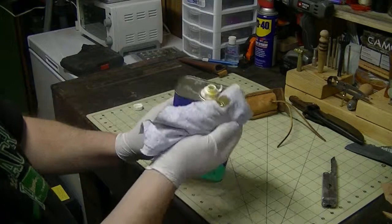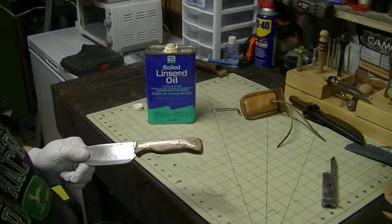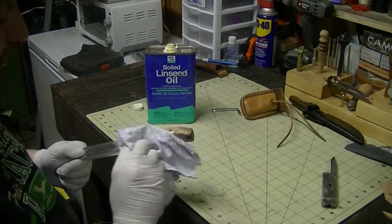Anyone that's never used this linseed oil, let me give you some advice. You can kind of see it's giving it that little wood sheen that I'm looking for on it.